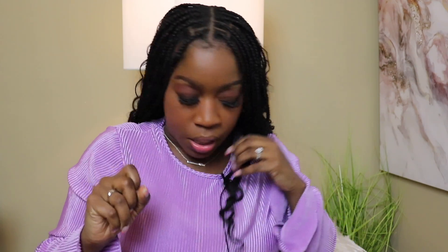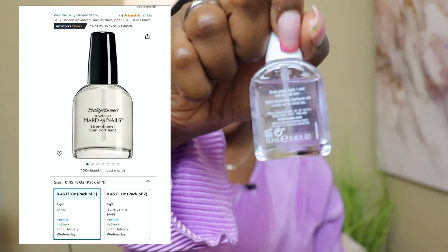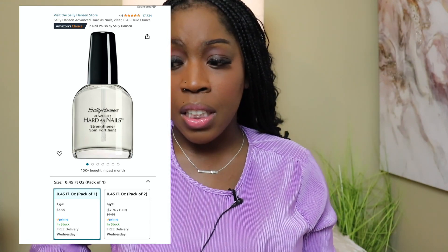I did put a nail hardener over the top of them — I'll show y'all that. This nail hardener is truly a game changer. I really love the feel it gives because it gives that nail shop, acrylic nail vibe.